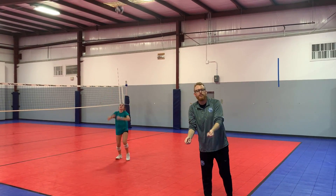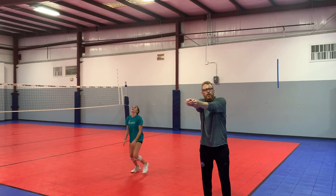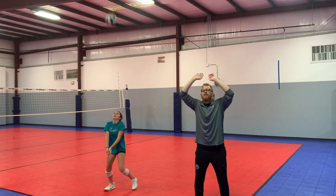So in order to give the ball more energy, we're just going to have a little more motion in our contact each time to give the ball more power or less power.